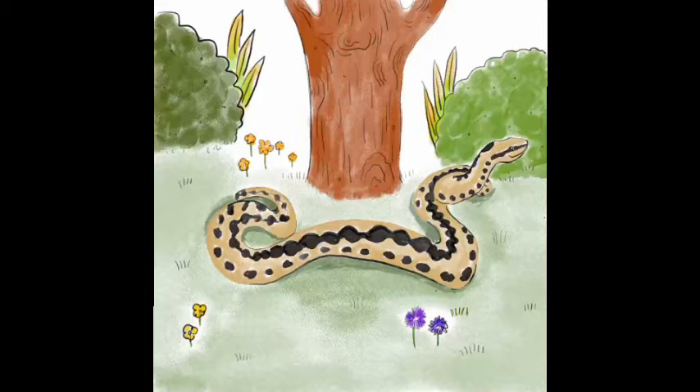People sometimes think they're dangerous because they do have a venomous bite, however this happens very rarely and is usually not serious. As is often the case with wildlife, humans pose a much greater threat to adders than they do to us.